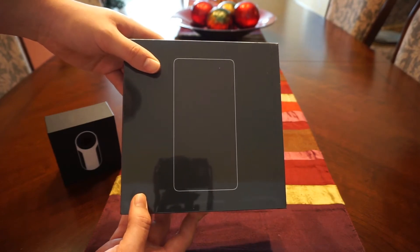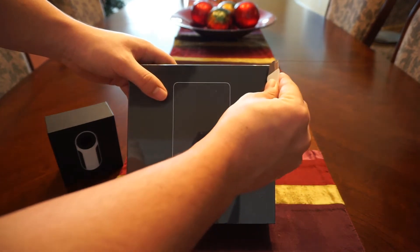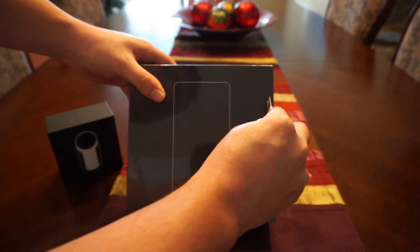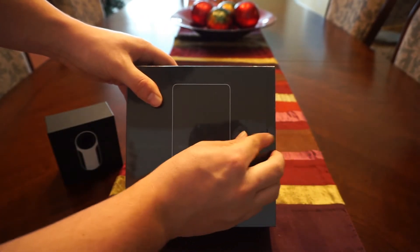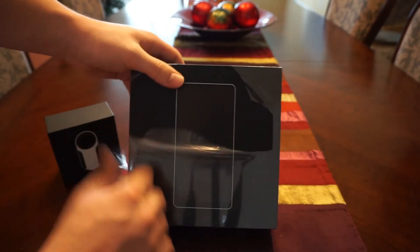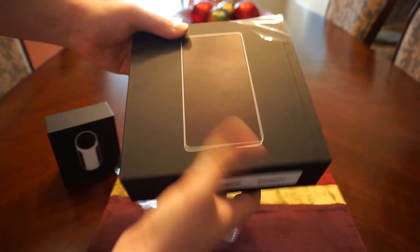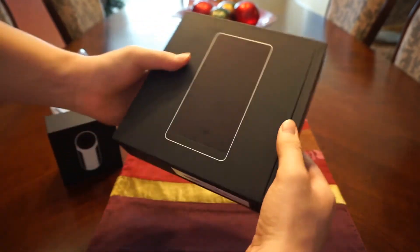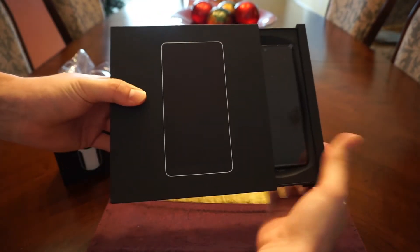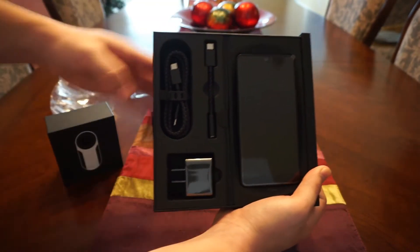So without further ado, I'm going to start unboxing this — I'll take my handy dandy box cutter and make a slight cut. There we go, just enough. Take the protective covering off and let's see how this thing slides out right through the side — and there it is, the Essential Phone PH1.